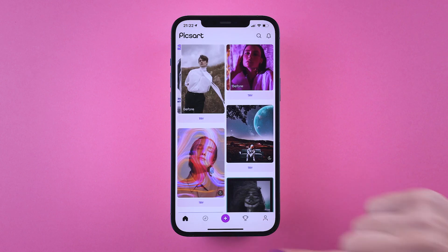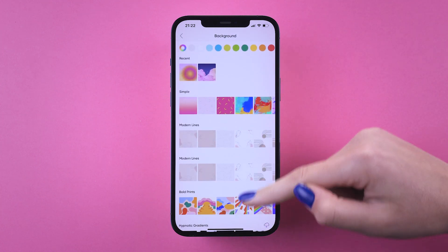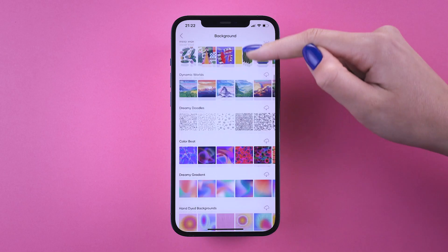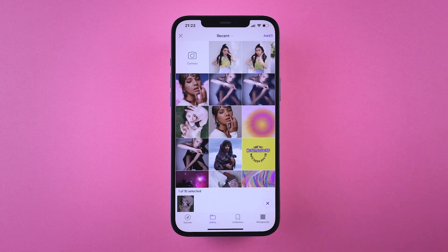Tap on the plus button, go to Backgrounds, and tap on See All. Choose your favorite background as your base. We went with Paper Gradient Vibes. Put on your low-rise jeans, and tap Add Photo to select the image you want to edit.